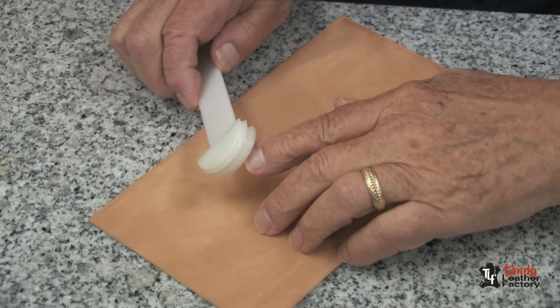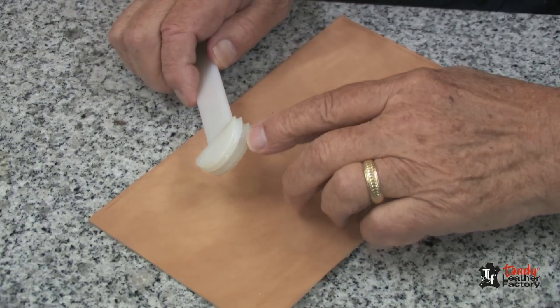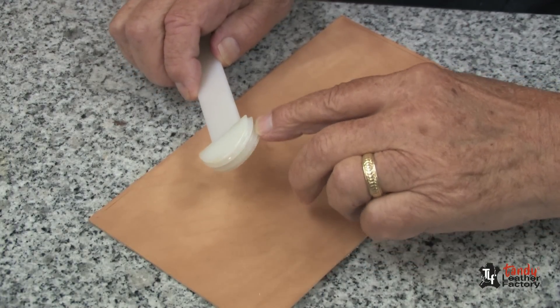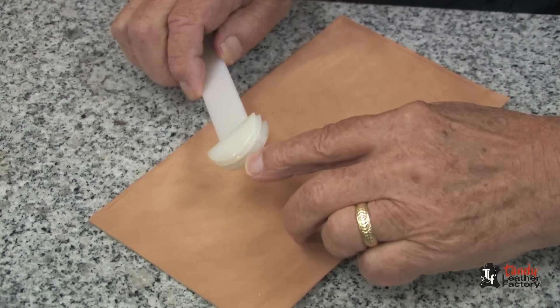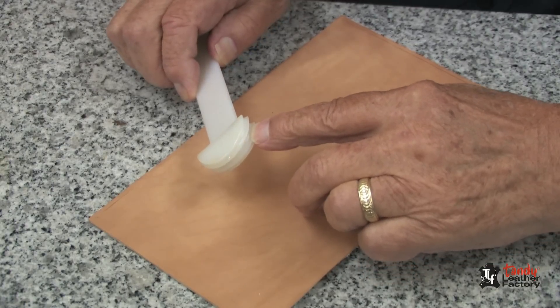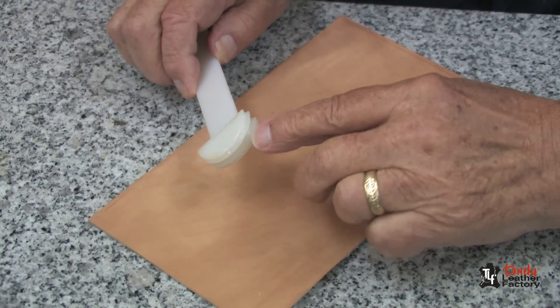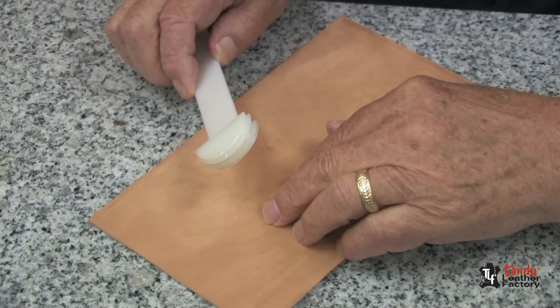If you look closely at the end of this tool, you'll notice three grooves. The groove in the center is for edging or edge slicking on a belt or other 8 to 9 ounce leather. If you look at the two grooves on either edge, you'll find that they are for making creases.